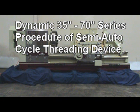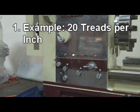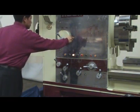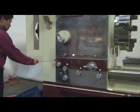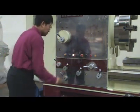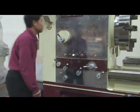Procedure of Semi-Auto-Cycle Threading Device. Step 1: For example, 20 threads per inch — follow a chart. Put the gear on lever A, D, E for 4-inch thread, and select direction on the direction control lever.